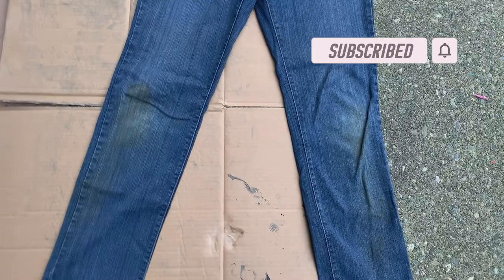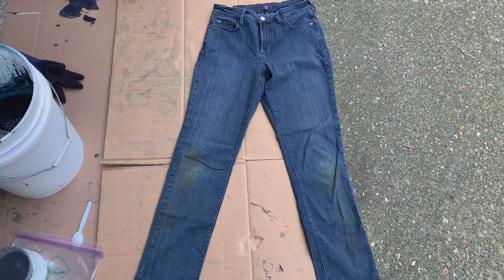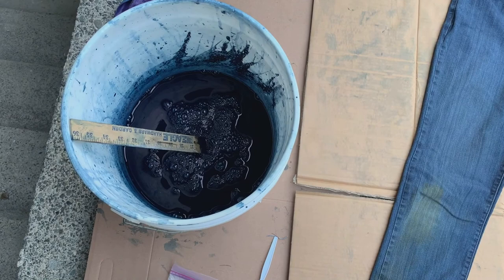Here are some old jeans that I have — they have a grass stain on the knee, and this knee has also a grass stain but it's not nearly as bad. I'm going to dip these jeans into an indigo vat just to see if I can give them a little more new life, because they're kind of ruined and I feel like I have nothing to lose. Here's the vat — it's an older vat.